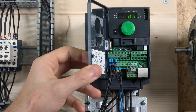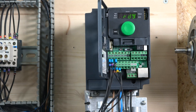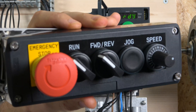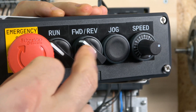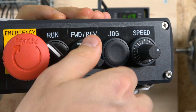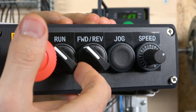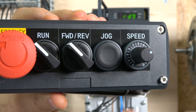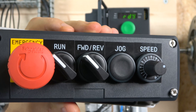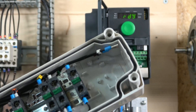The wiring for the first station — two-wire control — is done. The station uses an emergency stop and two buttons: one for forward and one for reverse. Most drives have a single switch to select between forward and reverse, but Schneider has separated them. Digital input one is for run forward, digital input two is for run reverse. We're also going to be using a jog button and a speed controller — a potentiometer from 1 to 10 kilo-ohms.